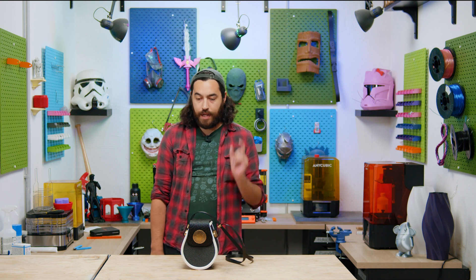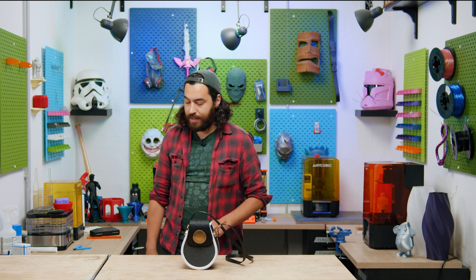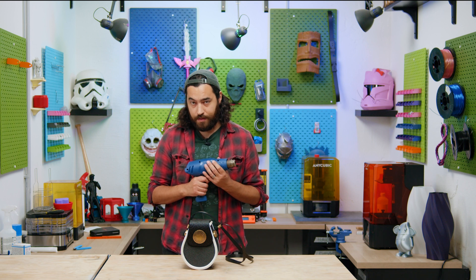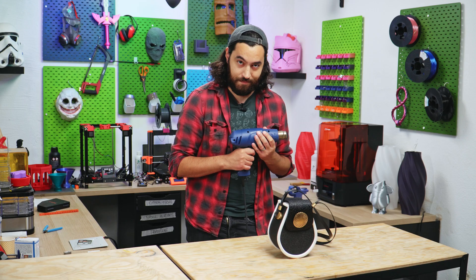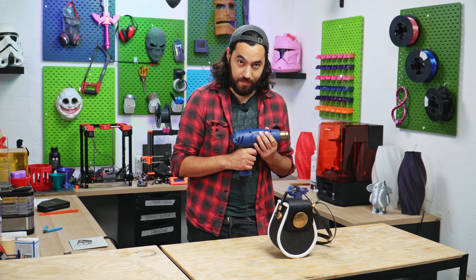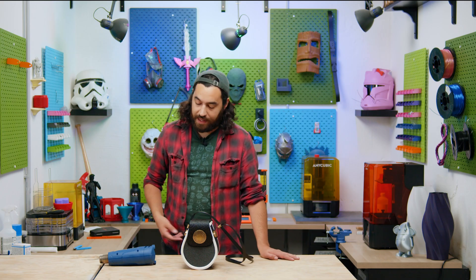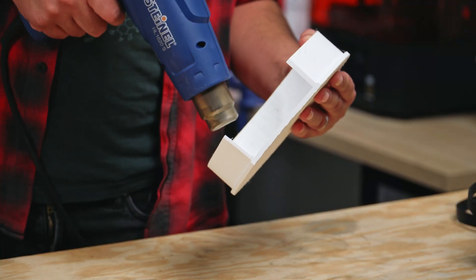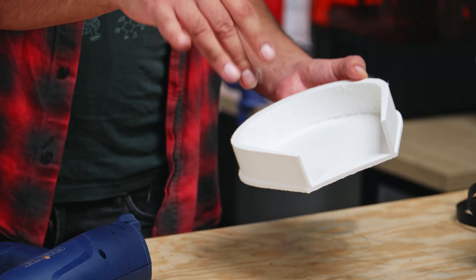If you're printing TPU and you have a lot of stringing, your best friend is a heat gun. Someone needs to put it back in its place after using it — talking to you, nameless videographer. You don't have to use a heat gun, you can actually just use a hairdryer. Just blow some hot air on those stringies and they will melt together and make it super easy to remove.